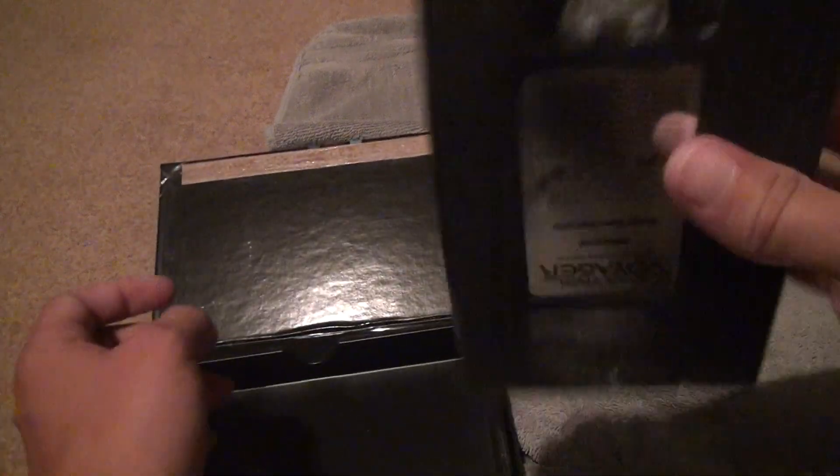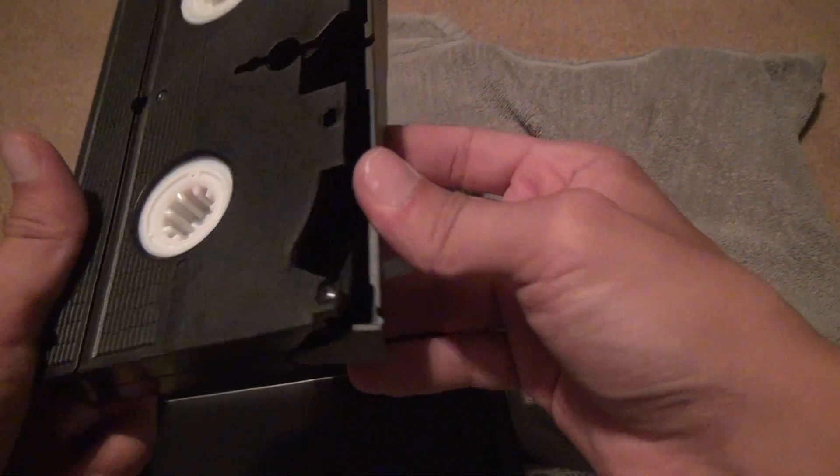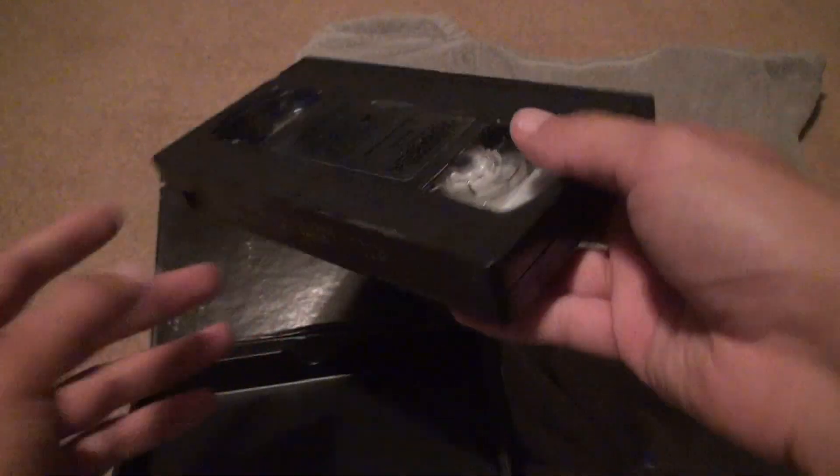I thought I heard some kind of noise inside the tape. Nope, there is absolutely no mold in the tape. The label is decent, it passes the shake test, and it has the film on the side. All right.